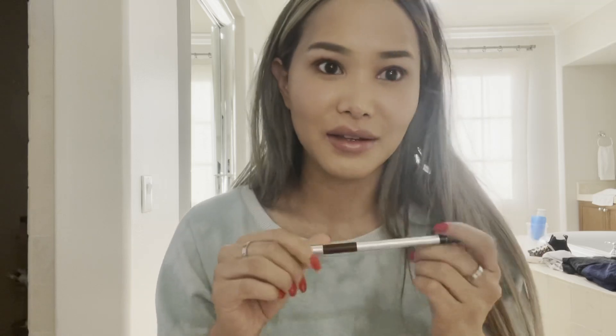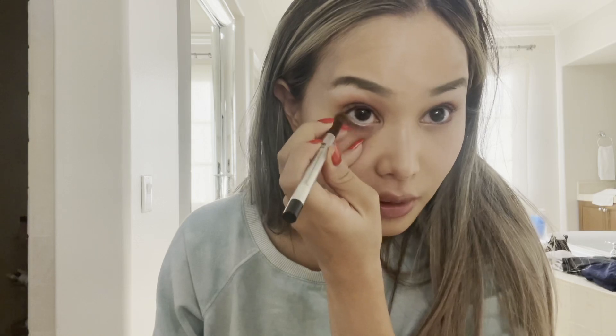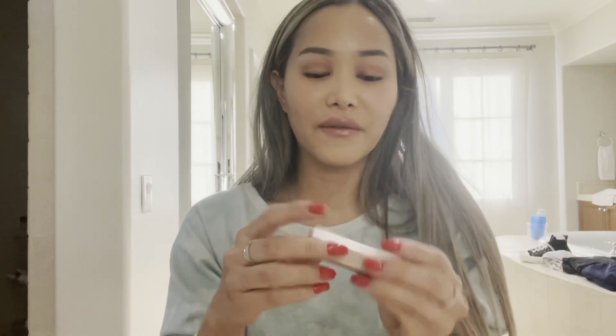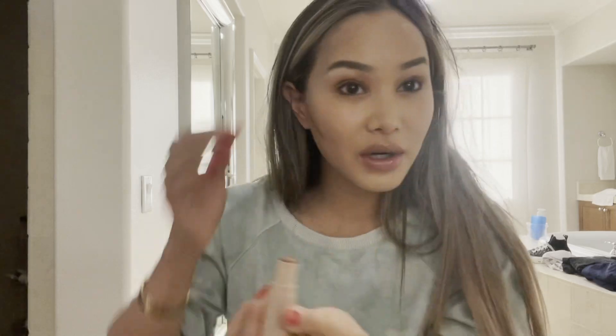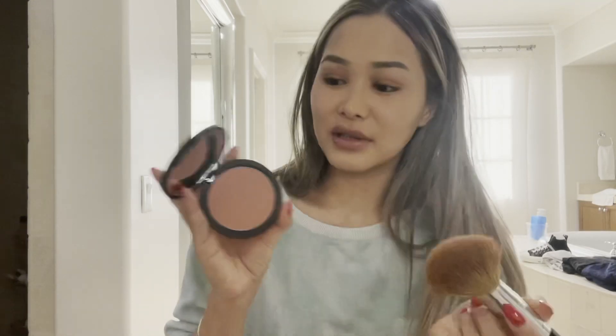I've been really into eyeliner lately, which isn't really like me, but it's 2020 — new year, new me! And with that I'm going to be using Fenty Beauty bronzer. I'll be using the same beauty blender for that, and then this blush brush — it's really old but I'm going to be using this Sigma brush.